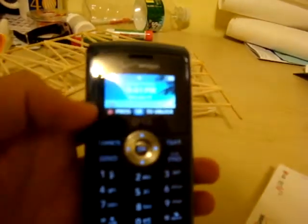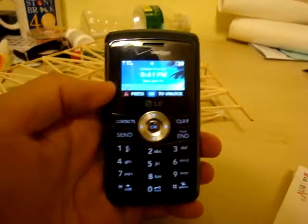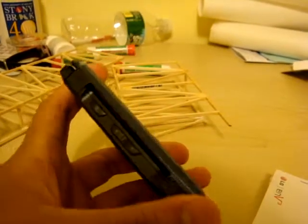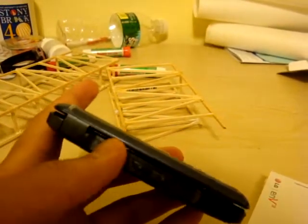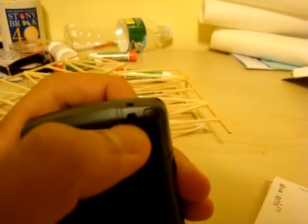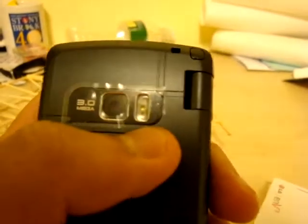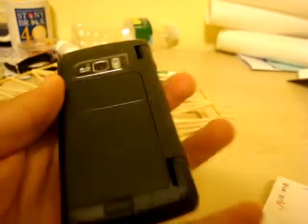I'll take a quick tour around the phone. Here's the external screen — you can see most of the stuff you want on here. There's a volume rocker on this side, the camera button, and the earpiece. There's a little hook so you can attach a charm or whatever you want. There's a three megapixel camera with flash, and the battery.